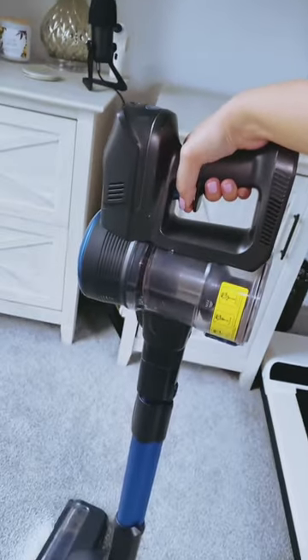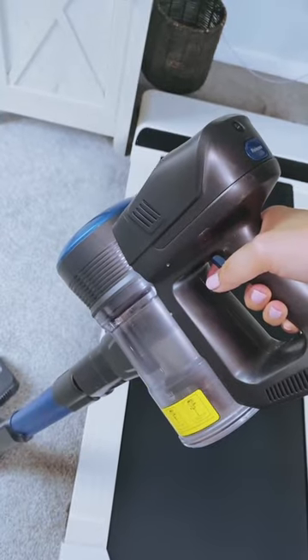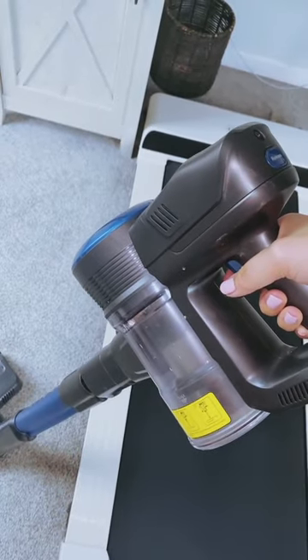The first thing that caught my attention is the powerful suction it offers. With a 250-watt brushless motor, this cordless stick vacuum provides a whopping 24,000 pascals of suction power on its max mode. It effortlessly captures debris, dust, crumbs, pet hair, and other messes with ease.